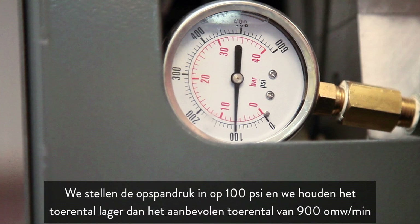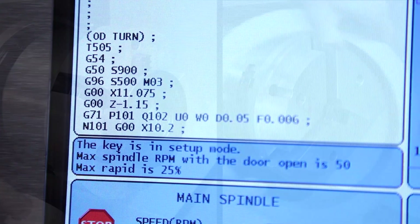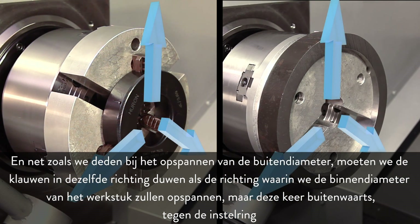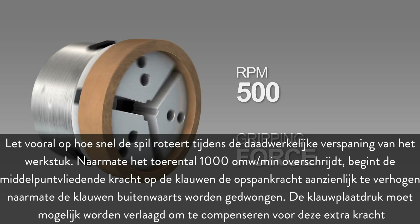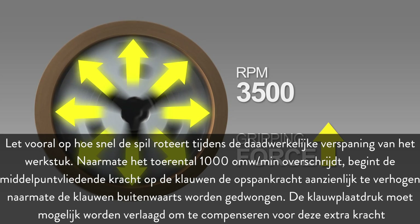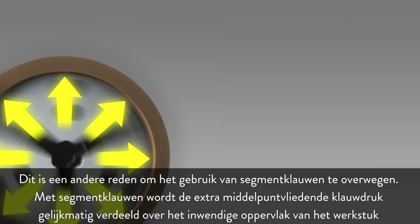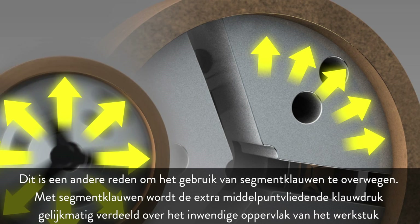We set the clamping pressure to 100 PSI and keep the spindle speed below the recommended 900 RPM. Just as with OD gripping, we need to push the jaws in the same direction that we will be ID gripping the part — this time outward against the boring ring. Note that as spindle speeds increase over 1000 RPM, centrifugal force acting on the jaws will begin to significantly increase gripping force as the jaws are forced outward. Chuck pressure may need to be reduced to compensate, which is another reason to consider pie jaws — the additional centrifugal jaw pressure will be spread evenly over the internal surface of the part.